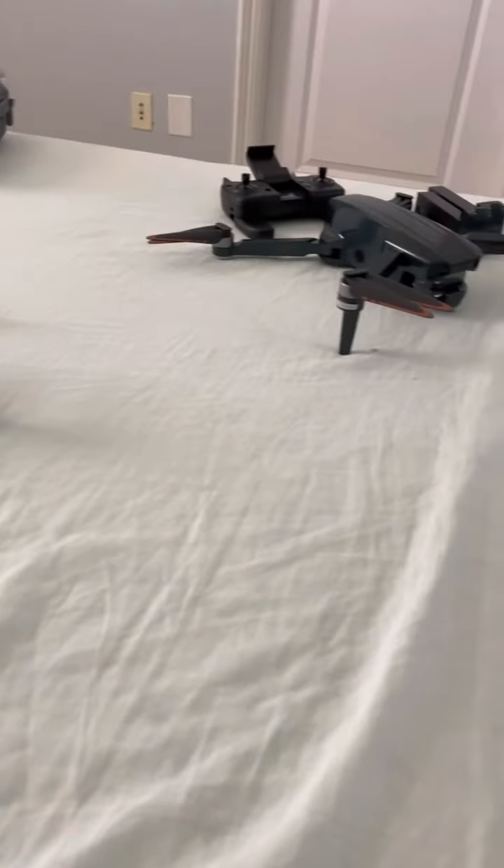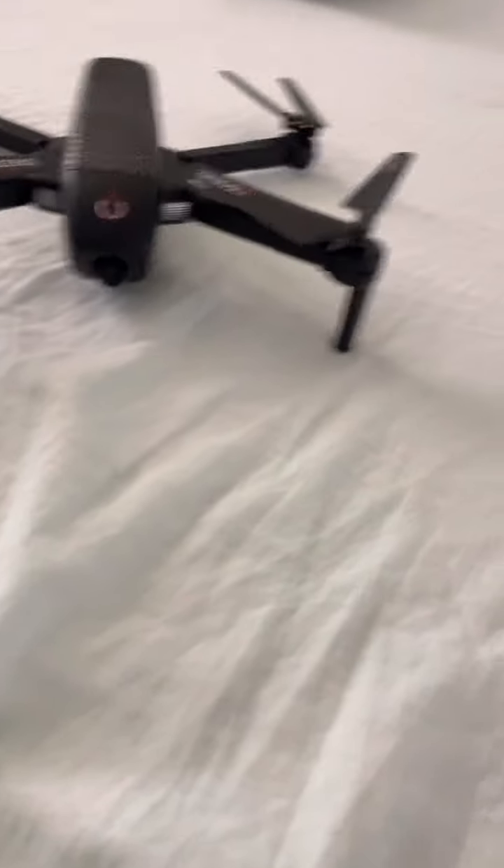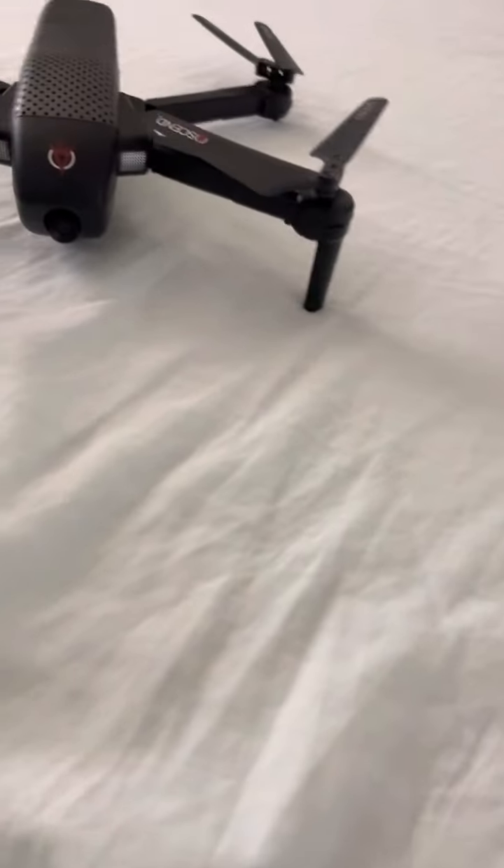Hey guys, today we are going to do all the Mavic drones — the Mavic structure ones I have. Here's one thing I want to shout out on Amazon, which is completely hilarious.